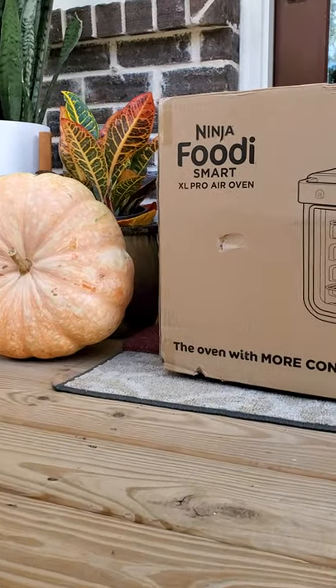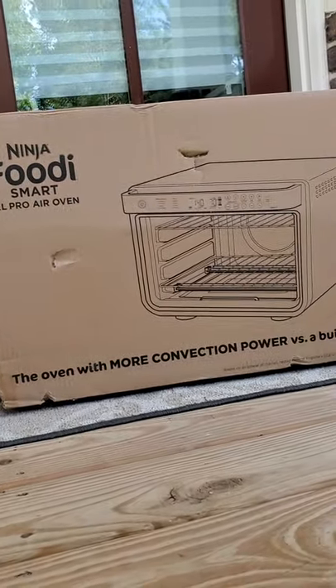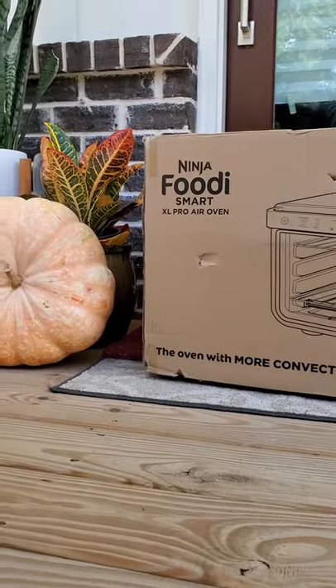So many of you viewers have recommended that I try it, so I ordered it this morning from Amazon and it got here within a couple of hours. I will be unboxing it a little bit later.